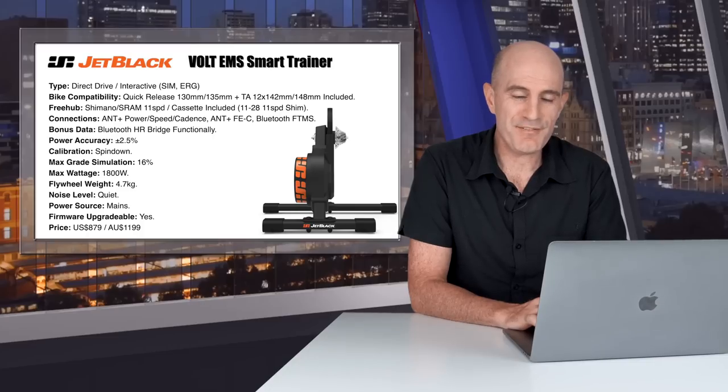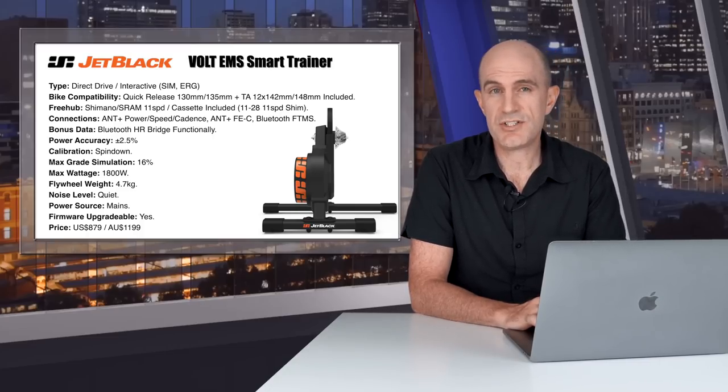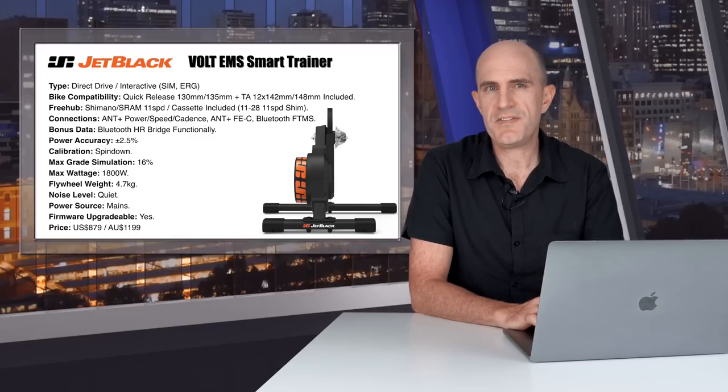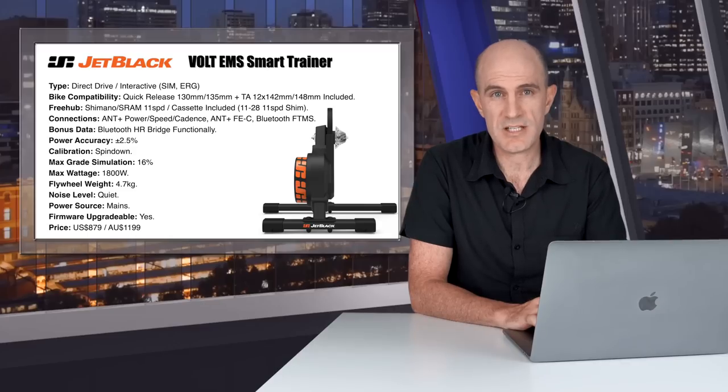Firmware is upgradable via their mobile app. Price comes in at $879 USD and just under $1200 AUD here in Australia, putting this trainer in the mid-range price point in the smart trainer market. Availability covers Europe, Asia, Canada, Australia, New Zealand, and the US very soon — so these things are pretty much everywhere.